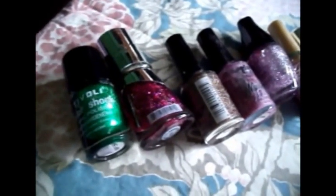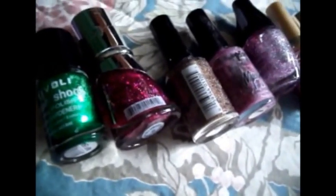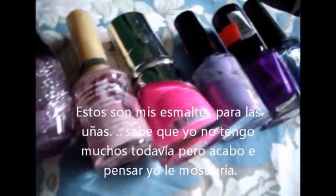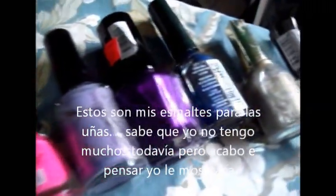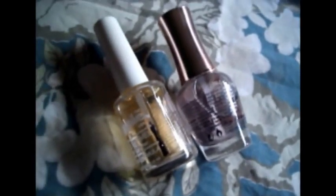Here are some of the nail polishes I have — these are the glitters, and then some of the colors, and then some of the top coats. I don't have much.